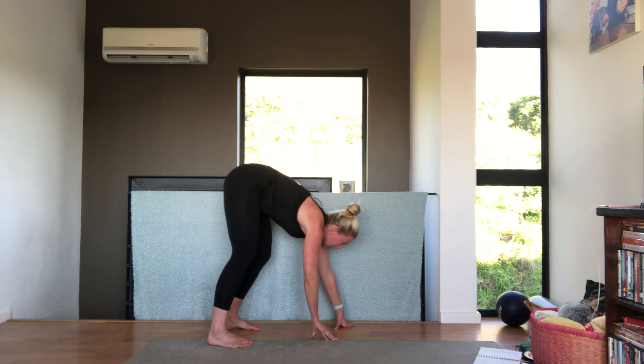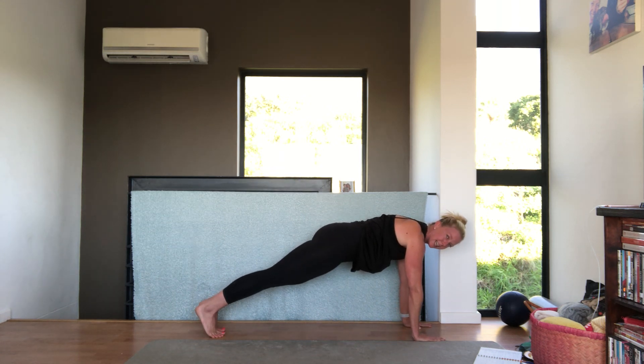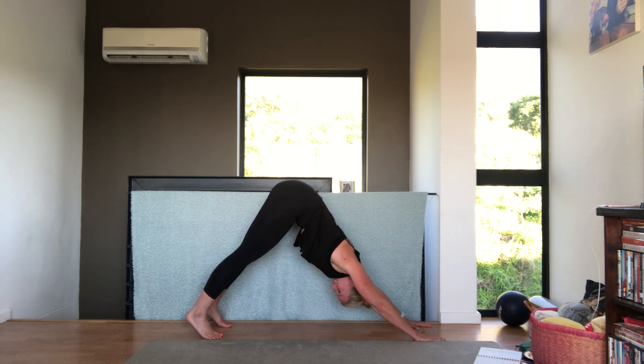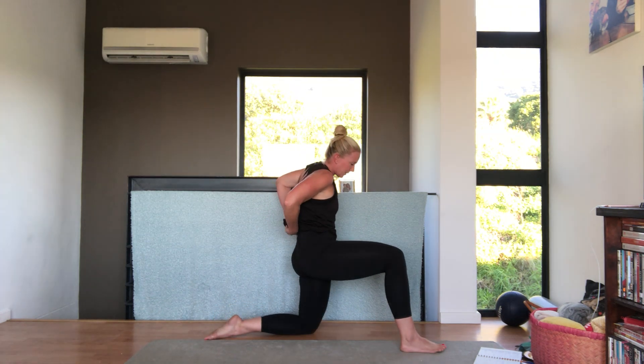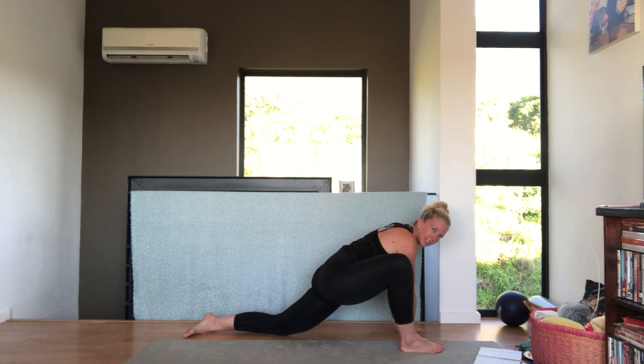Once you're at the floor, walk your hands out into a plank. Holding it there, come down into a downward dog — just to have a good stretch. Nice. And come down onto your knees, putting your right leg in front of you. Hands on the floor, slide that back knee back.